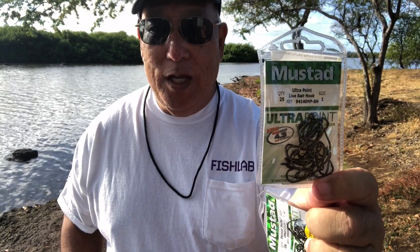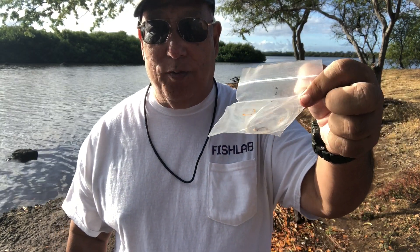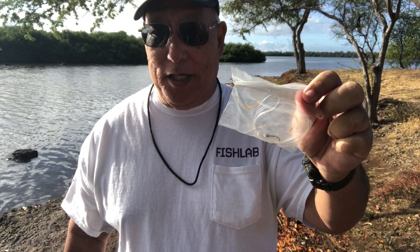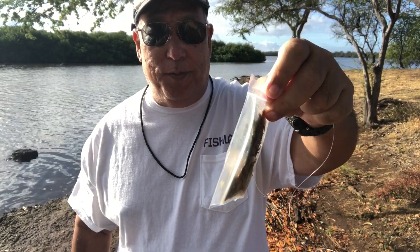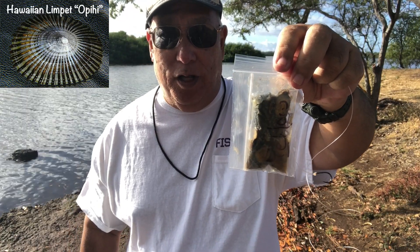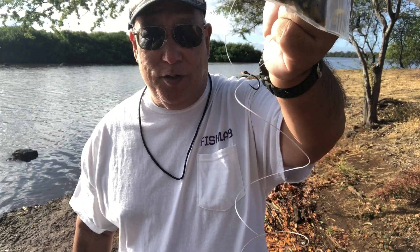My other choice is the Mustad Ultra Point Live Bait Hook — it's a little thicker hook, so we'll see how it performs. I pre-fabricate everything including my leaders, so everything's already in bags ready to go. I have a master bag with the hook size and line test written on it. My bait — opiki, or limpet from Hawaii — is already shucked from the shell. They're very pungent with a lot of scent, and they're the right size for this hook.